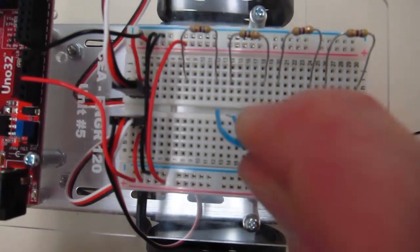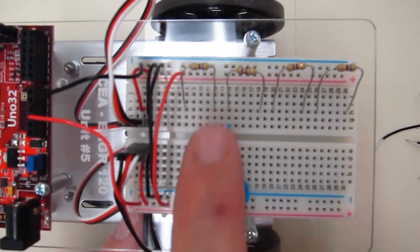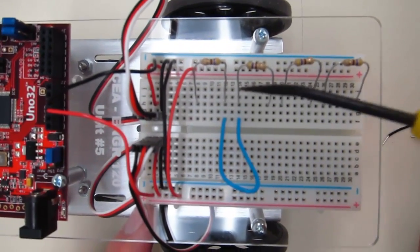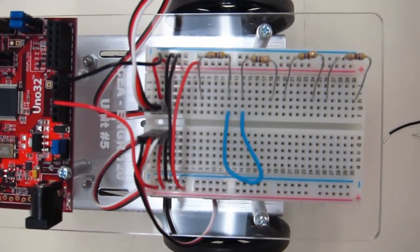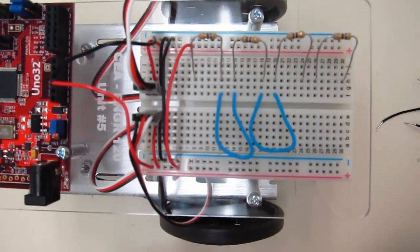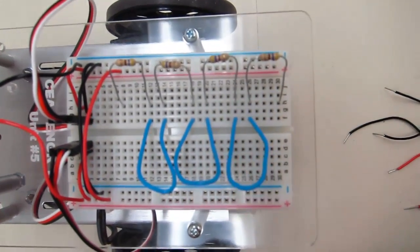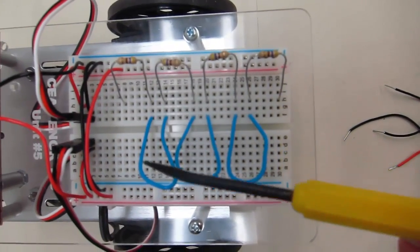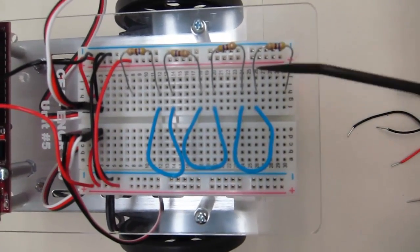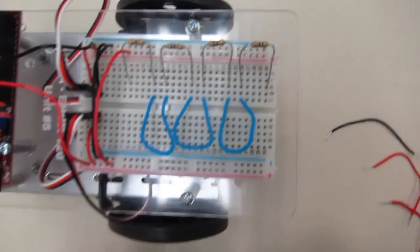Let's go ahead and connect them up in series, starting at the left-hand side here. We go out of resistor one into the breadboard, and then out of the breadboard through the wire, and back into the breadboard to the second resistor. Let's set up the second connection, same thing, and the third connection. So we've got resistor one, resistor two connected, resistor three connected, and then finally resistor four. The next step is to connect our voltage and current.